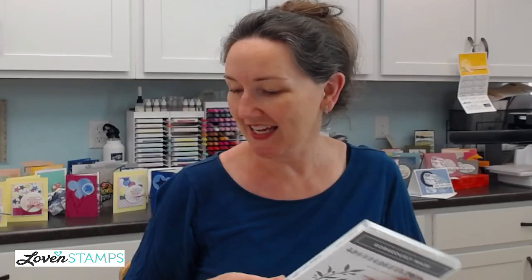Today's card uses a different stamp set, one that I haven't shown you guys before. It is part of a suite that is probably, as a bright color person, one of my very favorite suites in the catalog.